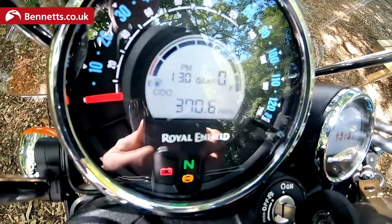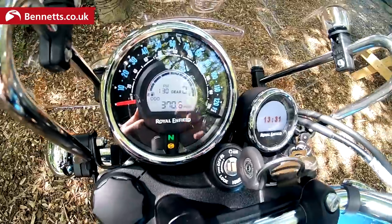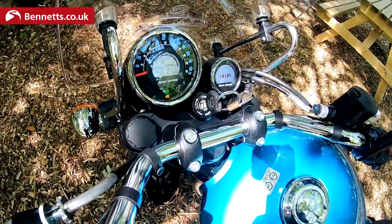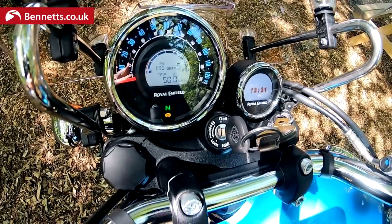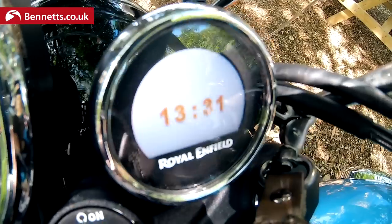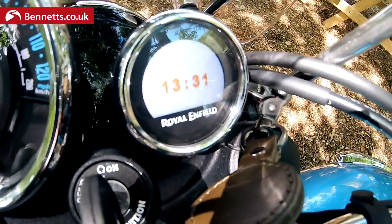The instrument cluster shows your odometer, time, gear position, fuel gauge, and speed. You can use the information button to toggle between Trip A, Trip B, and the overall odometer. There's also the Tripper — a sat-nav pod. You hook up to your phone, download the Tripper app, and it gives you turn-by-turn navigation powered by Google.